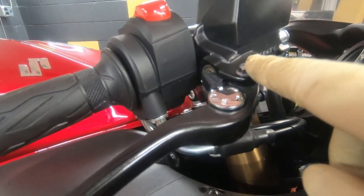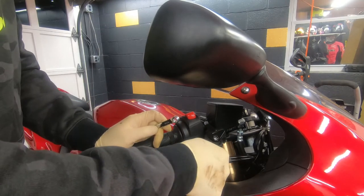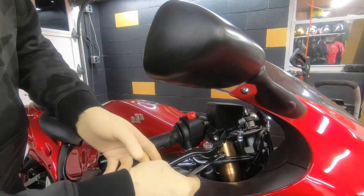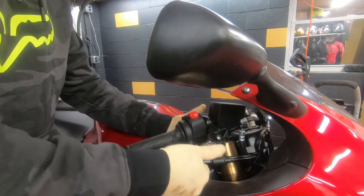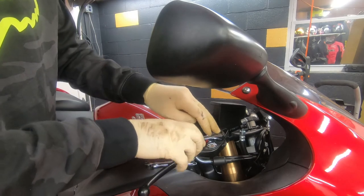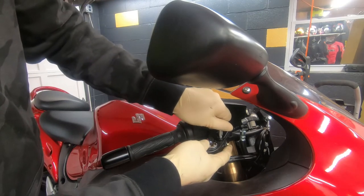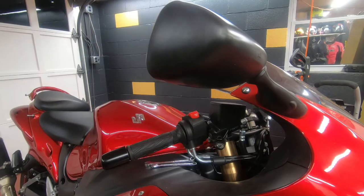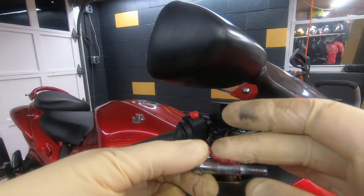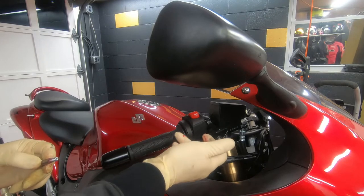I'm gonna start by removing this bolt — it has a nut underneath. I got the ratchet to make it much faster because taking too long by hand. Okay, remember how we talked about the grease — grease as lube. I'm gonna put some grease here and just a little bit over here, you don't have to go crazy. Just a tiny bit.